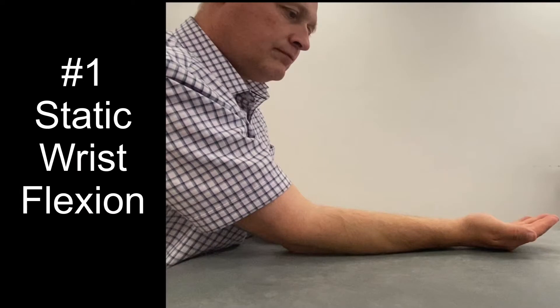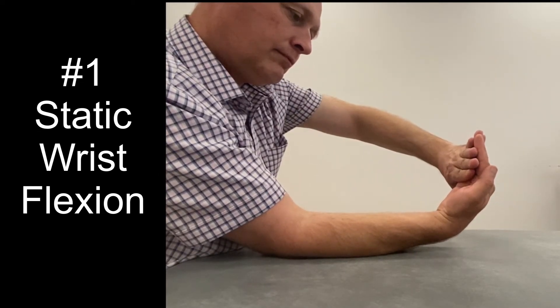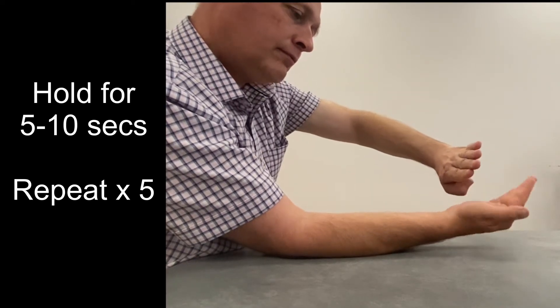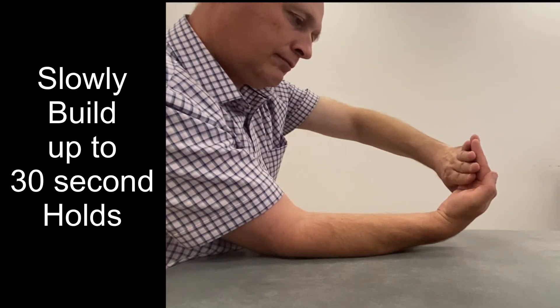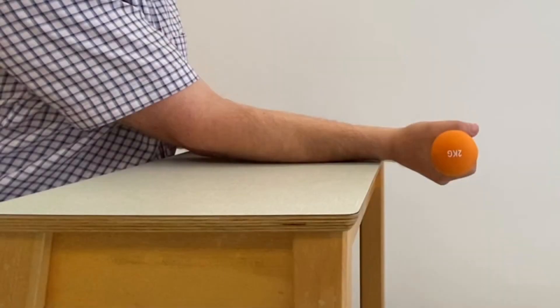This exercise should be the first one that you try. If you can't manage this while keeping the pain in the green zone, then stop and rest it for a few more weeks. Place your painful arm on a table, palm upwards. Lift your hand off the table and hold your wrist in this position whilst applying gentle downwards pressure with your other hand. Hold for between 5 and 10 seconds and repeat 5 times. Build up to 30 second holds over a 4 week period. When you can do this exercise with minimal pain, then you can progress to the next set of strengthening exercises.